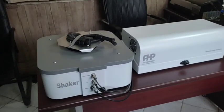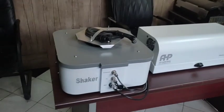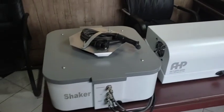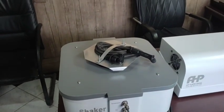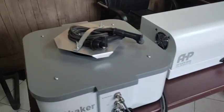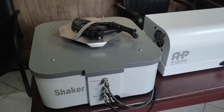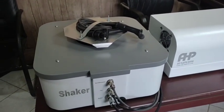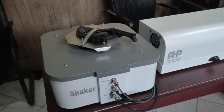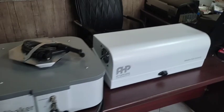This is a vibration tester from Plastik Makina. This test setup is used for lightweight electronic and automotive parts, with a wide-band frequency range up to 2000 Hz. It is controlled by a computer and connects via a USB cable.